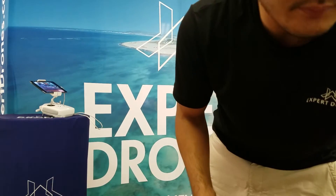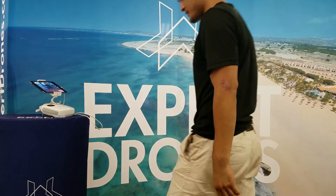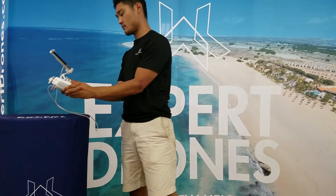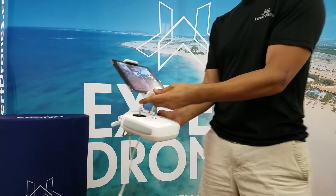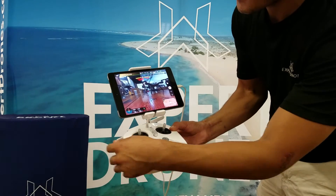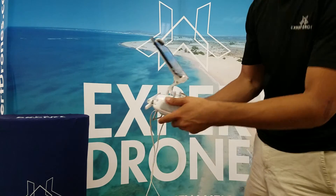Just to demonstrate — as you can see, we're safe to fly again. Let's fly.